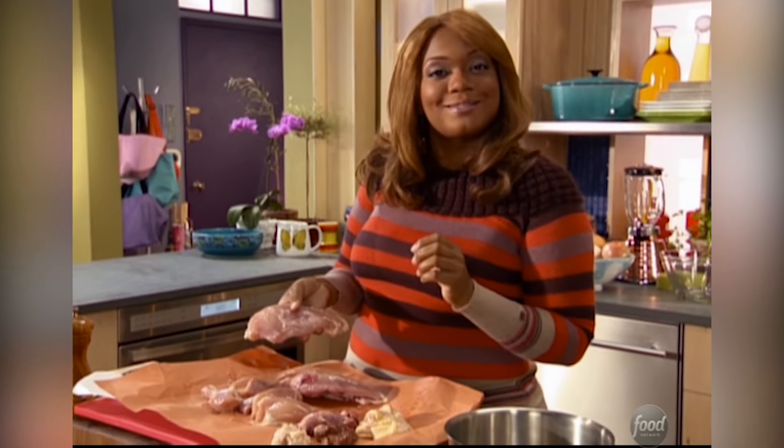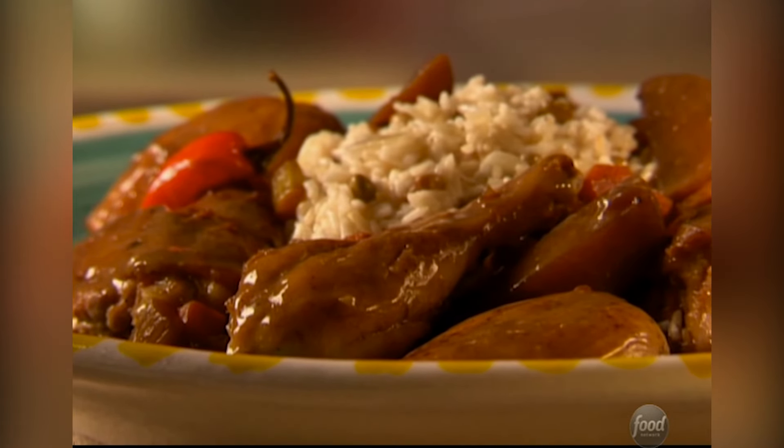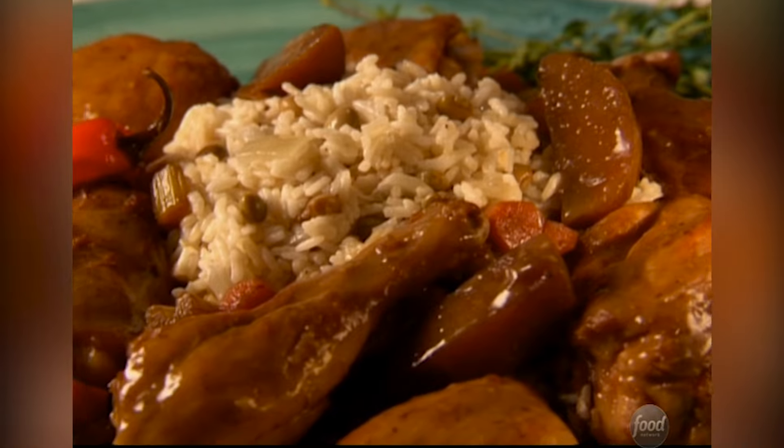So today it's dinner by request — a requested stewed chicken dish with a Caribbean kick of heat, and sides to cool you down.